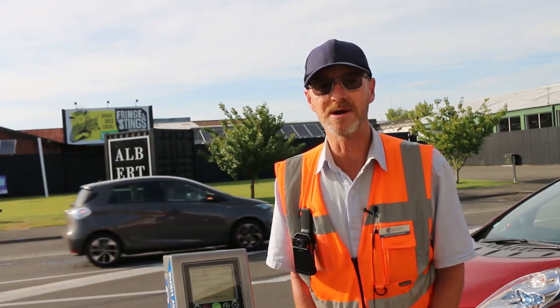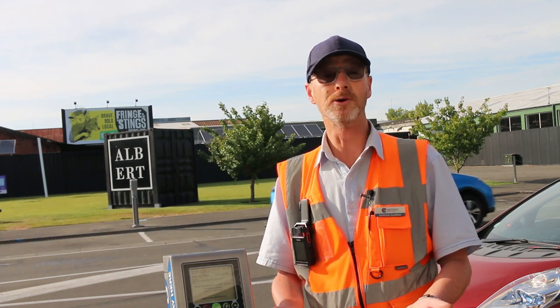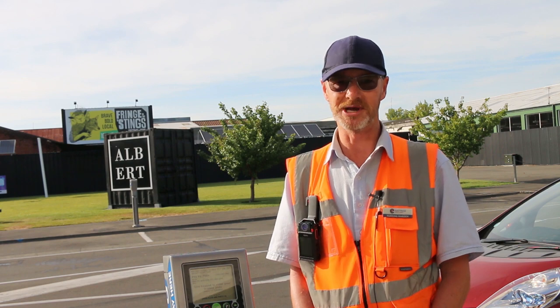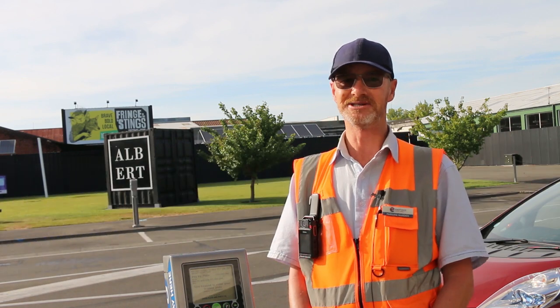We're out and about all around town and are happy to assist you. The whole parking team and City Assist will be able to help you with the new machines until we all get used to them. Thank you very much and I hope you enjoy your day in town.